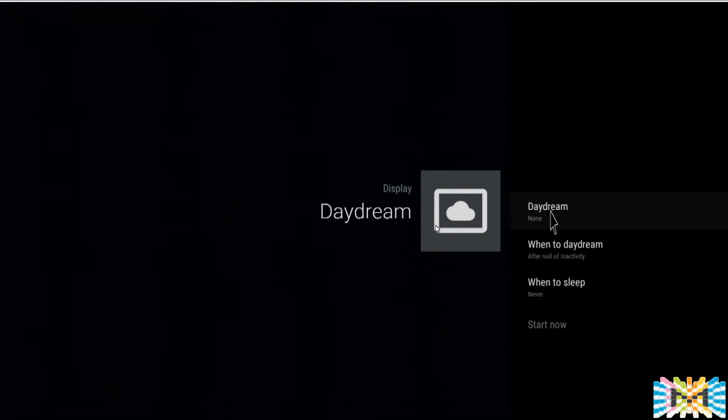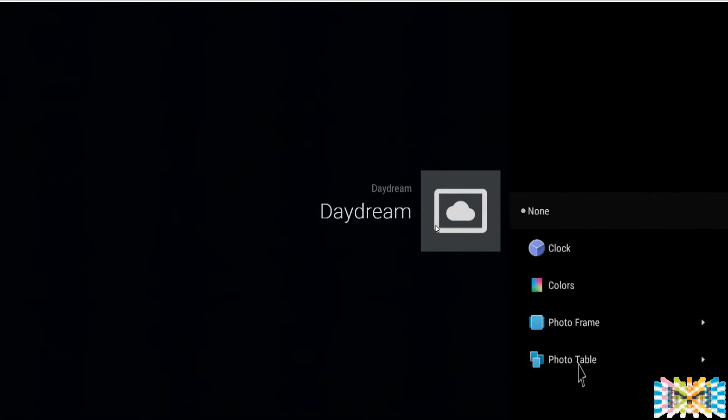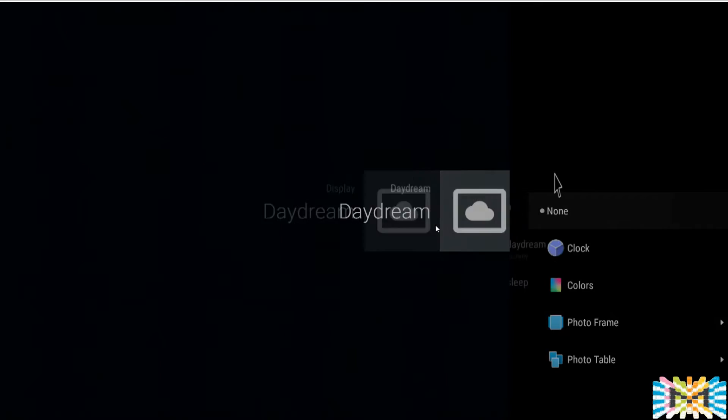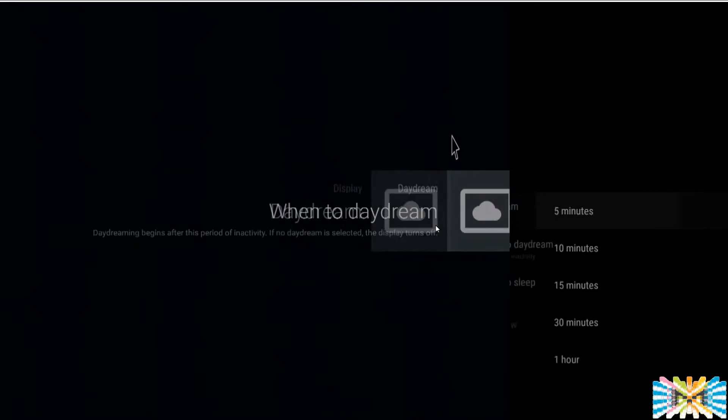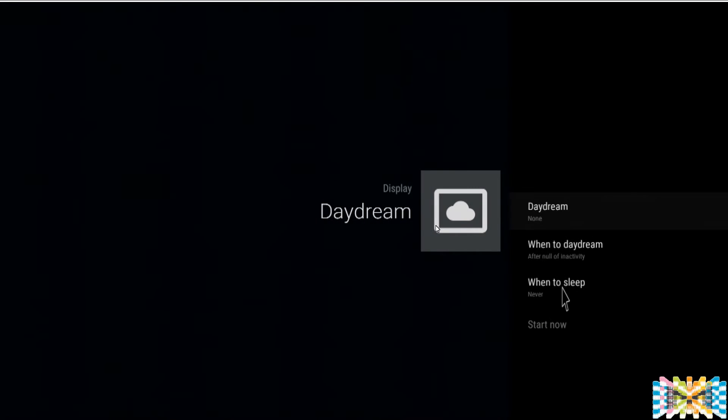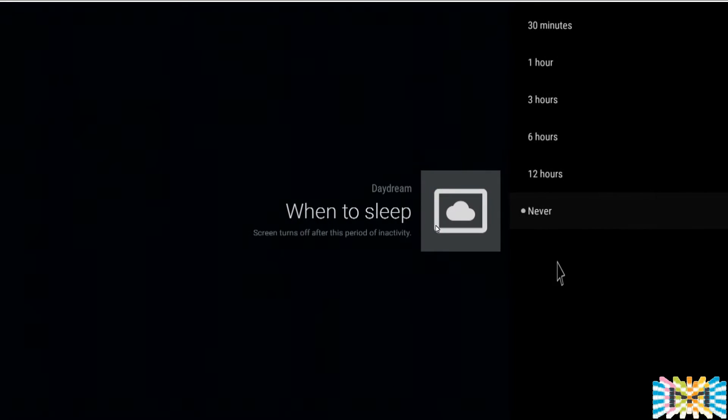Daydream is a screen blanker. You can set it to display a clock or pictures — you set how many minutes, five or ten, and after that time you get the clock on screen. You can also set it to sleep after five, ten, or twelve hours. If you leave the box without touching it or watching anything, it will automatically make your screen go blank.